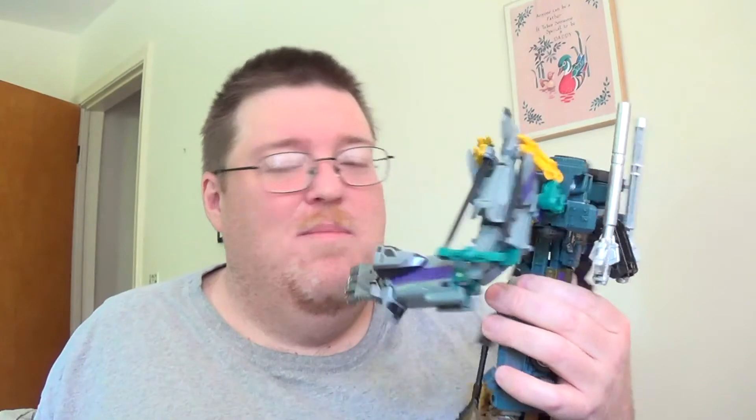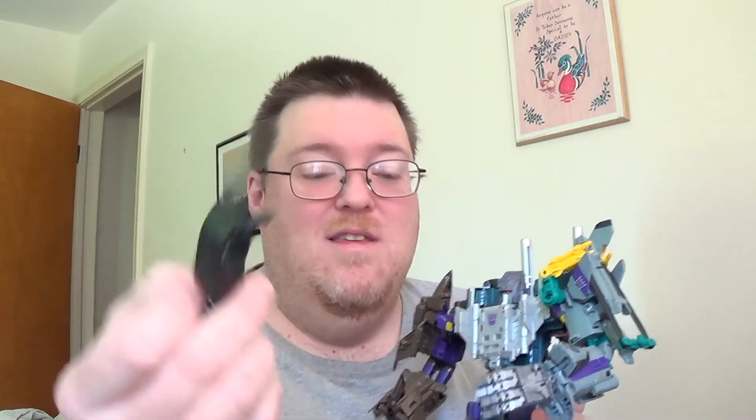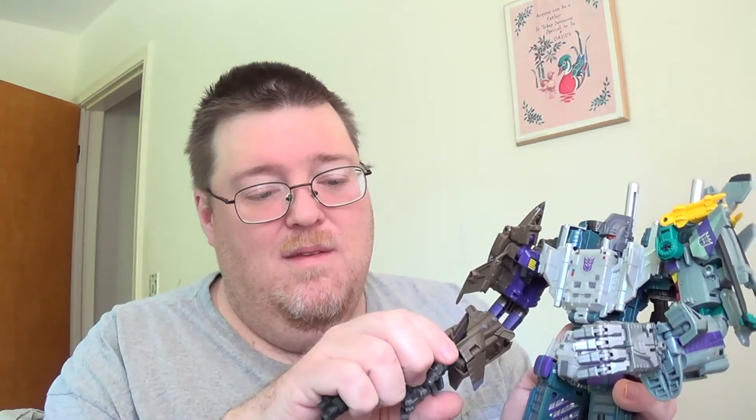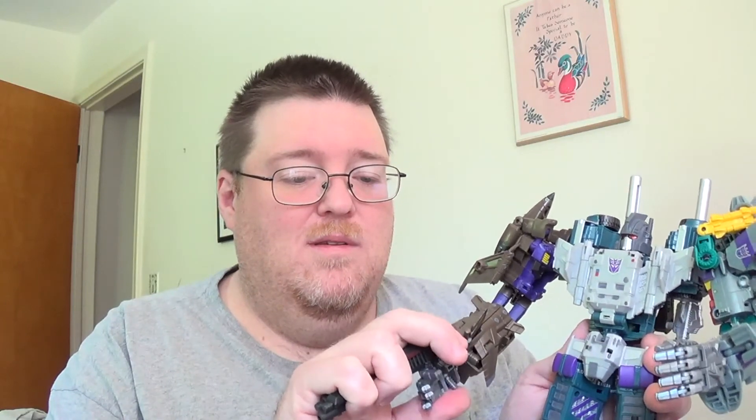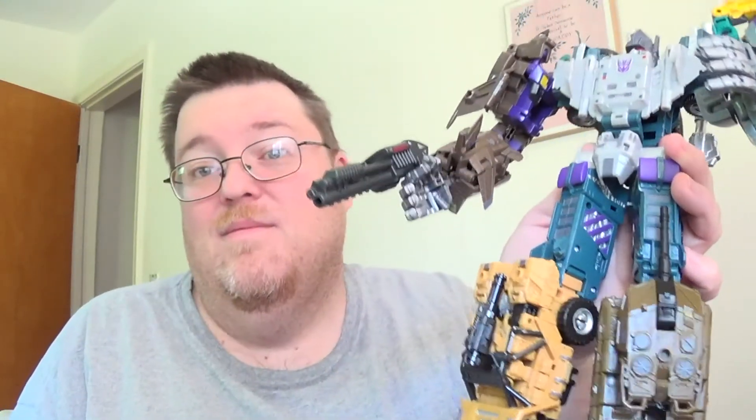For weapons, instead of the big guns or the ones he came with, I do have Shockwave but Shockwave doesn't fit right with these hands. So I ended up using my Planet X Summonous — I gave him one of his guns, a big shotgun deal. He holds it fairly nicely — you can wrap the fingers around it. That's his weapon; it works for Bruticus.